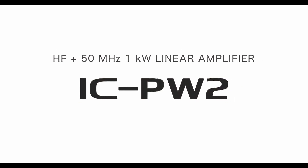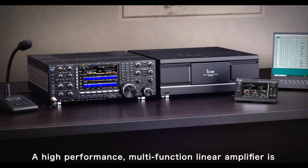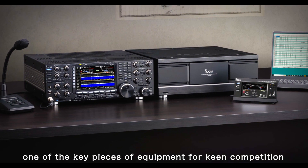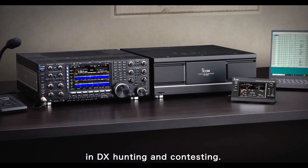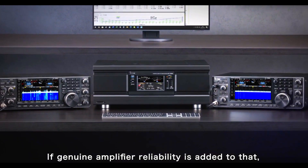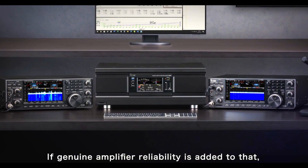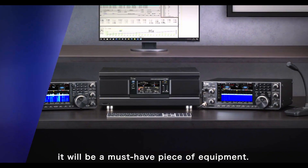Icom's new high power linear amplifier — watch this new Icom promo video. A high performance multi-function linear amplifier is one of the key pieces of equipment for keen competition in DX hunting and contesting. If genuine amplifier reliability is added to that, it will be a must-have piece of equipment.